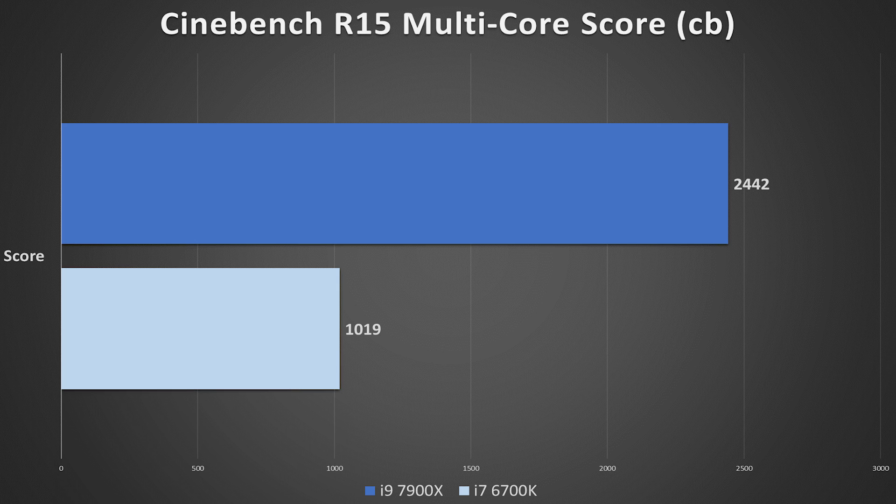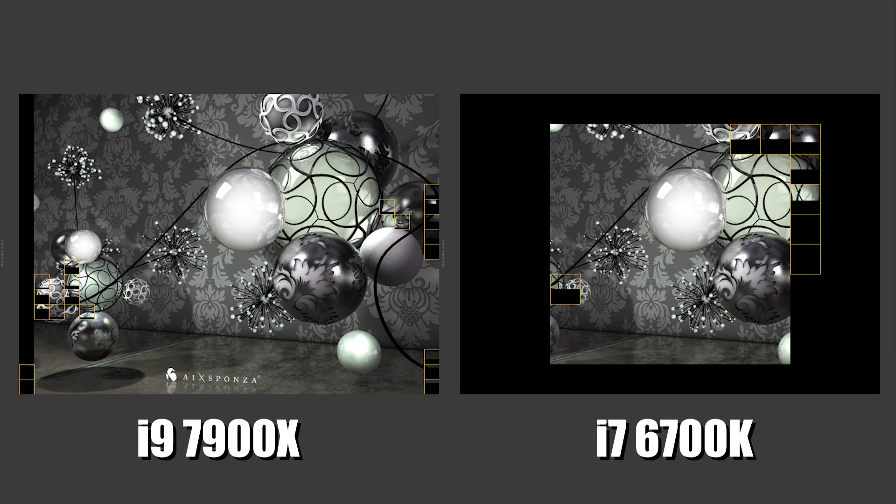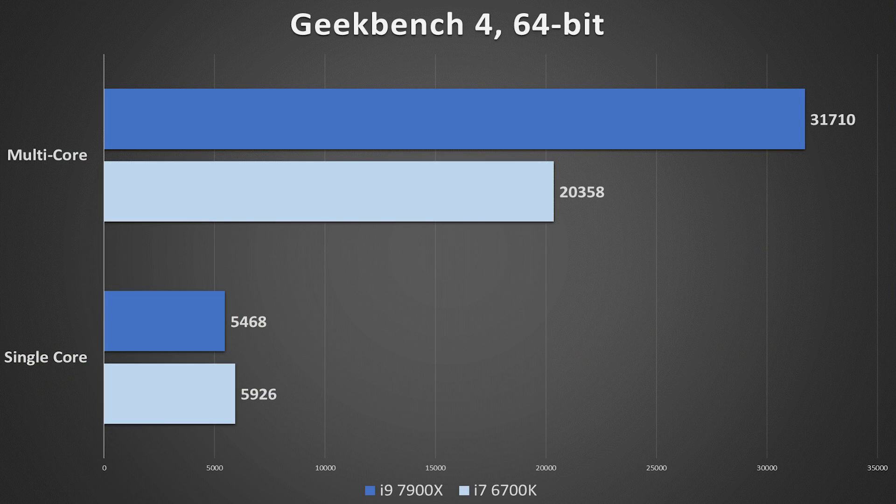That's a 140% increase over the smaller counterpart, and check out all those threads working together — it was a pretty cool feeling watching this. With Geekbench 4, the gap narrows significantly, but the i9 still easily wins. Something to note: the i7 clock-for-clock is a slightly more powerful CPU from a single-core standpoint, hence the 8% increase. But at the end of the day, these are just numbers.